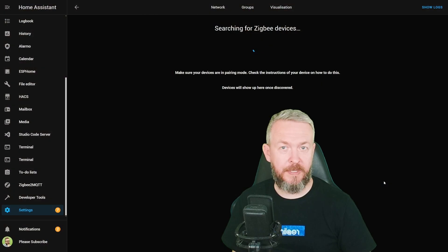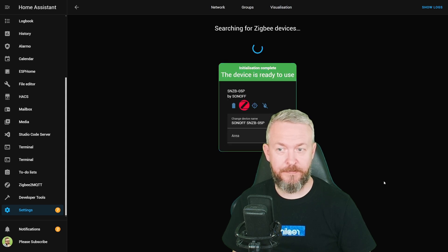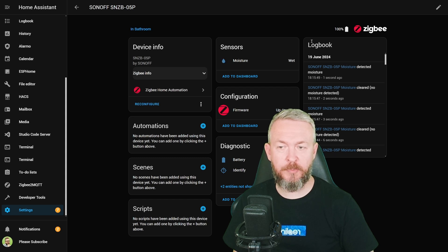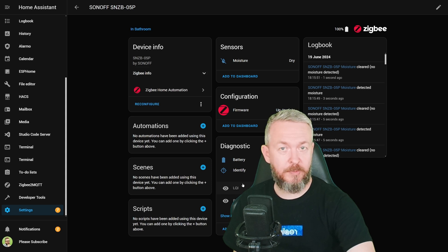The pairing should start any moment — and here it is. The device is ready for use. On the more information page for this device, we see the device name, manufacturer, and Zigbee information. We can see we have one sensor — a moisture sensor, currently dry. If there is a leak, you will see it change from dry to wet. We also have firmware information (currently up to date), battery information, plus two additional entities — LQI and RSSI — which are not enabled by default.